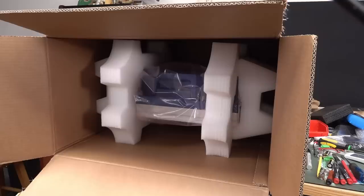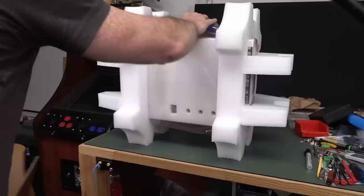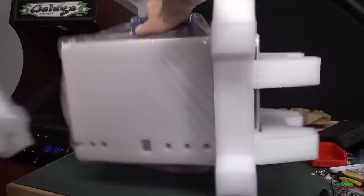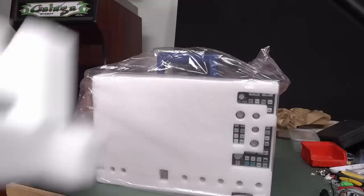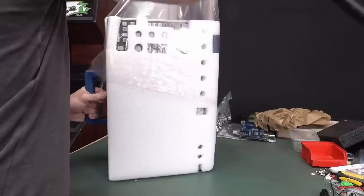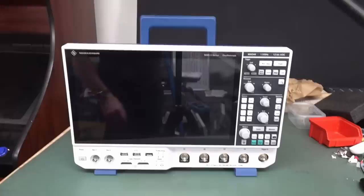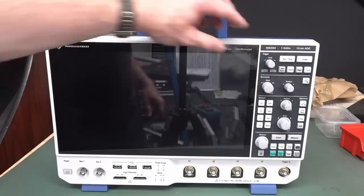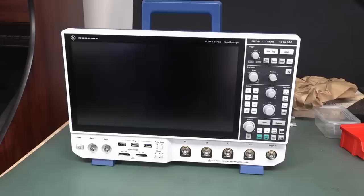Look at this — with a serious bit of kit like this, you definitely want to make sure it's protected properly. There are courier companies who would screw that up anyway. Oh, this is rather satisfying. They've got foam on the front actually protecting the front panel — good attention to detail. When you're spending this much on your scope, you want it to come in one piece. And the first thing I noticed: that is a matte finish, very different to the RTB2000. You can see it's just a tiny bit annoying when it's reflective, but this one isn't.